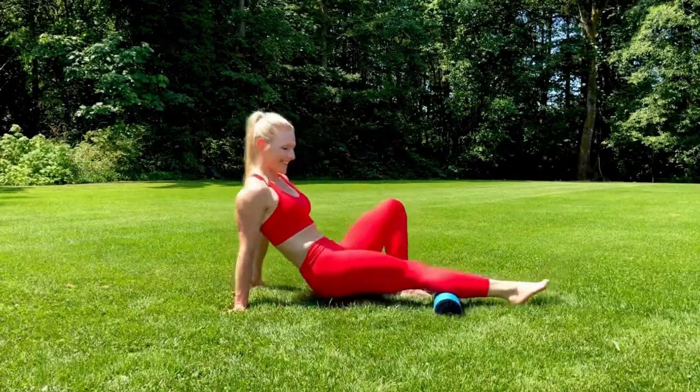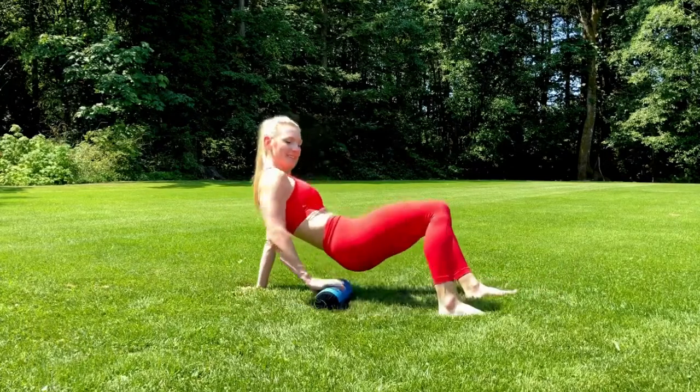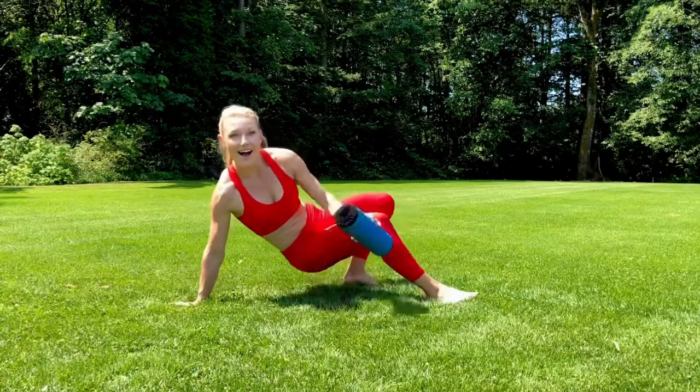In this workout, we're going to take your foam rolling to the next level. After you've warmed up your body and massaged your muscles, we're going to connect with the earth, ground, and do some mobility flow. Are you ready to roll?